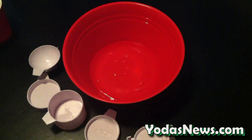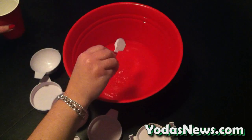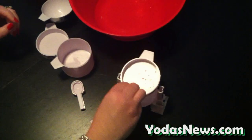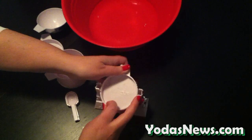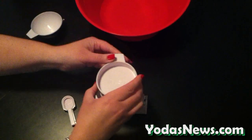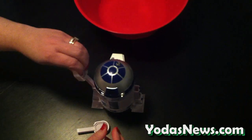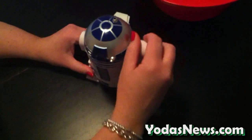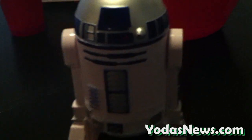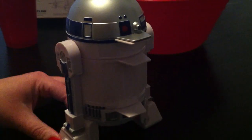Now I'll show you how the measuring spoons work. This is a very nice unit — it seems to work very easily. The product is sturdy and reassembles easily. You just take each cup and slide it right back on the base. I like this because it keeps all of your measuring equipment together in one spot, and it may actually encourage me to do a little bit more baking. All in all, I think this is a very nice product. I'd like to thank ThinkGeek for supplying us with this for review. Thanks for watching, and thanks for checking out yodasnews.com.